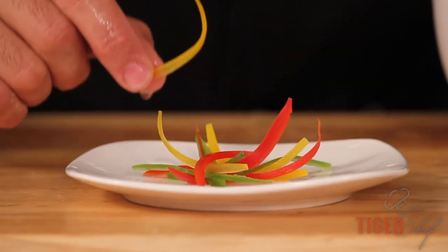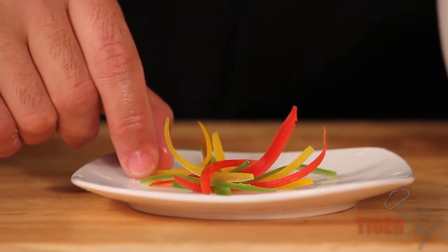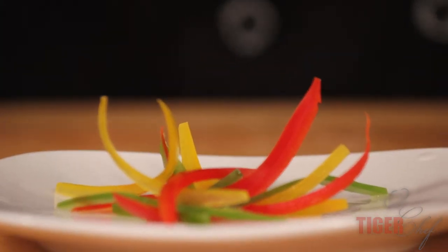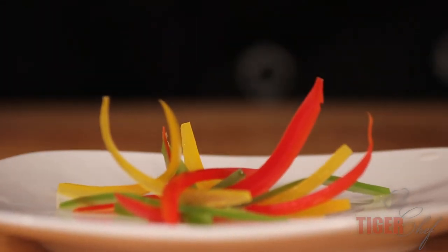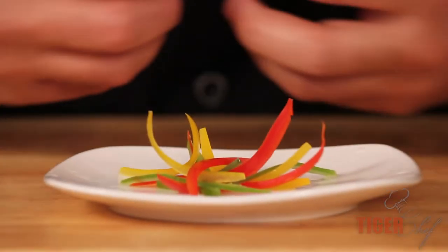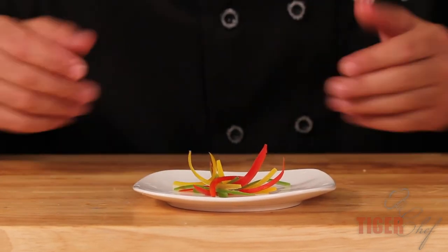These have been in here for about 15 minutes and they're already starting to curl. For best results, leave these overnight, but you'll see results in as little as 30 minutes. The ice water really brightens the colors beautifully — that's what I love about this. You can add color to any dish, it's gorgeous.